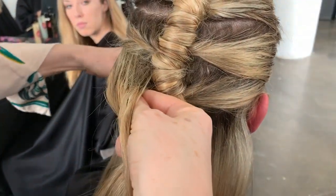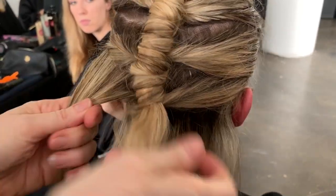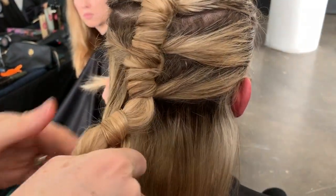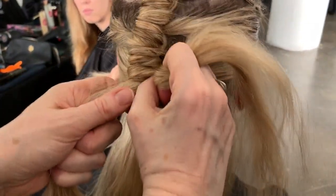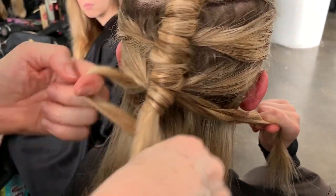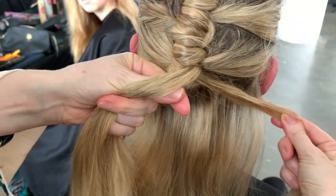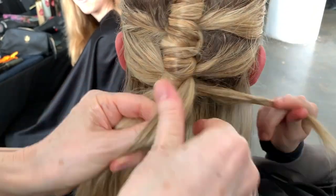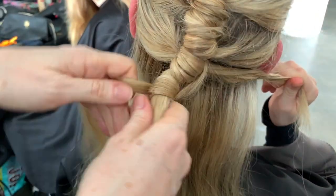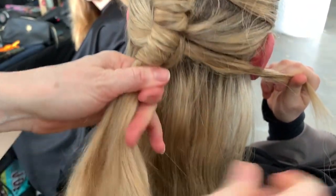Swapping it over. Asking your client to help you. Over, under. So this was my second section — this is the number two knot. Asking your client to hold it. Close off the first section. Close off the second section. And that's your four knots. Just tipping the head down a bit, putting some product in again, looping it round, pushing it up.